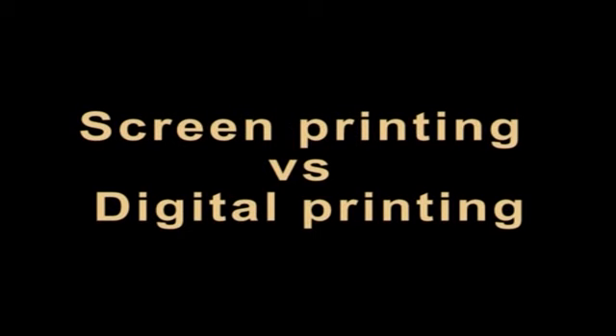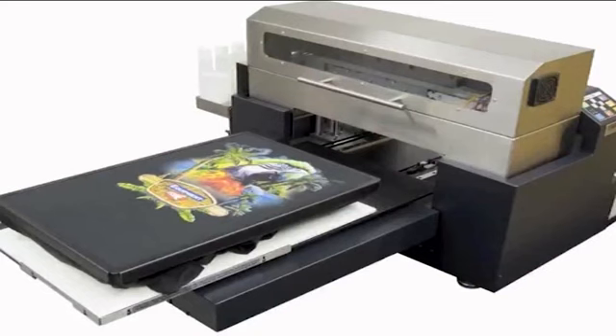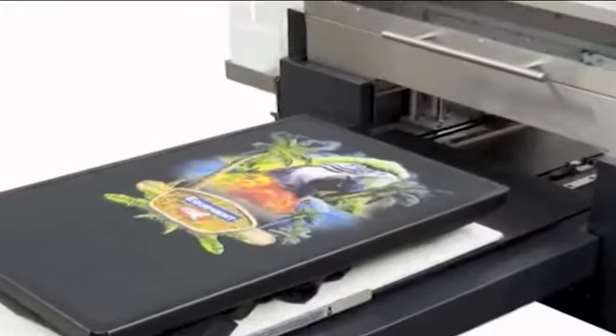Screen printing versus digital printing: Screen printing involves creating a stencil — printers call this a screen — and then using the stencil to apply layers of ink on the printing surface. Each color is applied using a different stencil, one at a time, combined to achieve the final look. Digital printing is a much newer process that involves your artwork being processed by a computer and then printed directly onto the surface of your product. Each printing process has its strengths, and the appropriate method is chosen based on your designs.